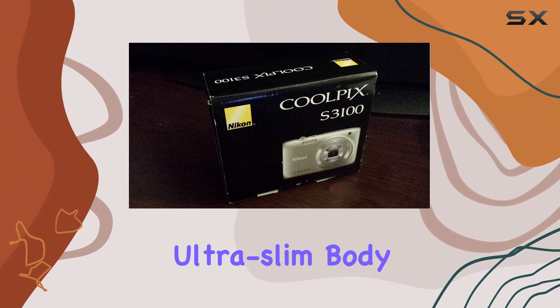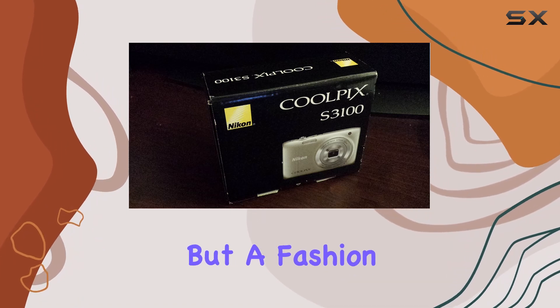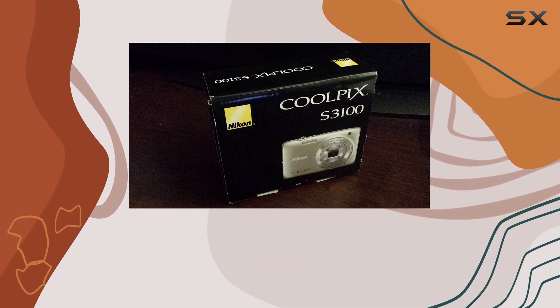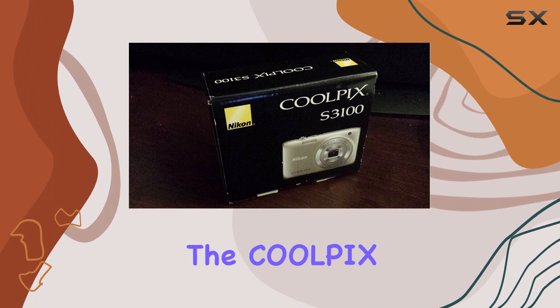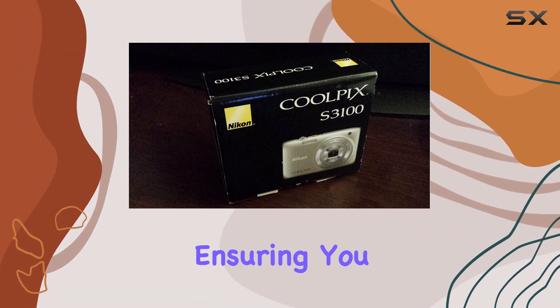Plus, the camera's ultra-slim body comes in 7 stylish colors, making it not just a gadget but a fashion statement. Whether you're a photography enthusiast or a casual shooter, the Coolpix S3100 balances power and simplicity, ensuring you never miss a moment.